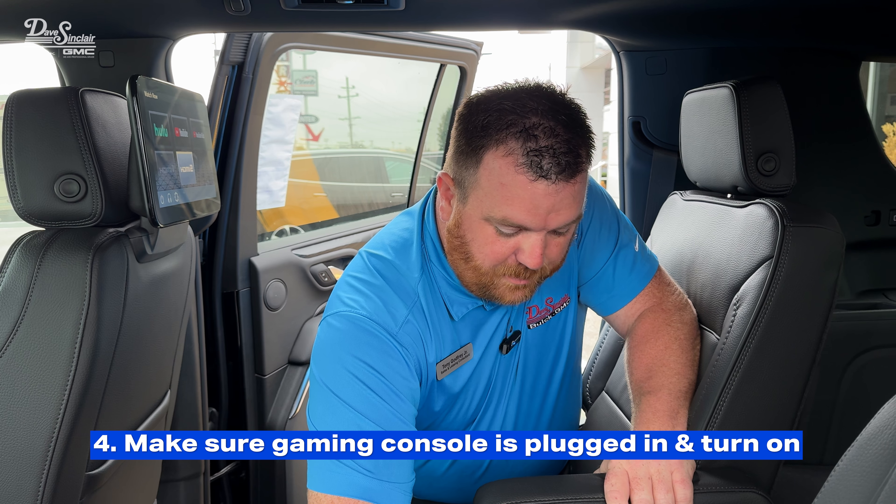Once you plug it in, you should notice that HDMI 1 or 2 is lit up. Once you select it, you have it on and I'll swipe it over to the next screen.